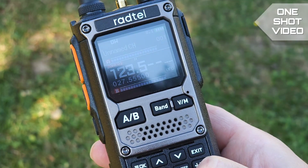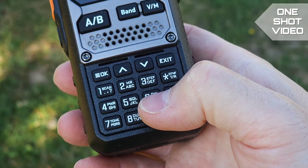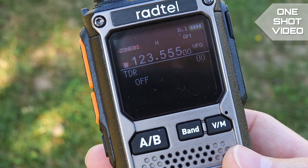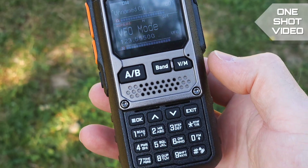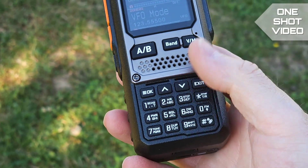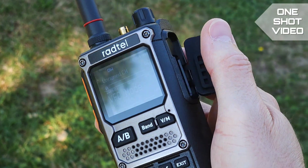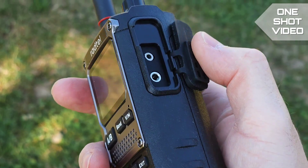If you hold a key — for example for dual watch — the dual watch function is called up from the menu, so it acts as a shortcut. You can see the shortcuts printed on the keyboard, so they are not hidden. That's a good feature.